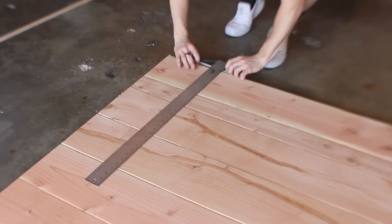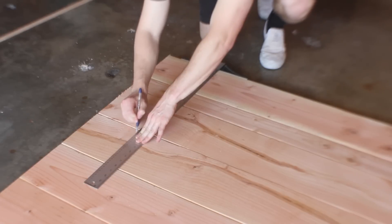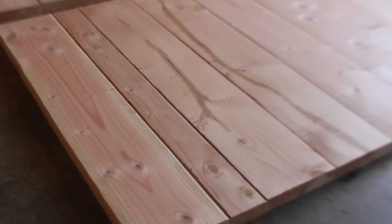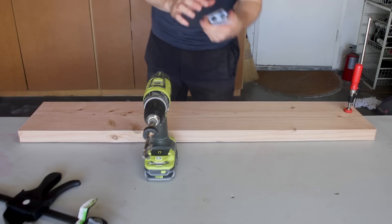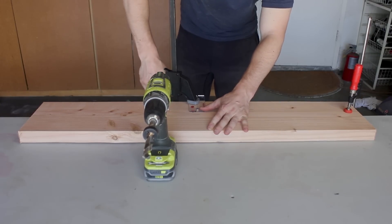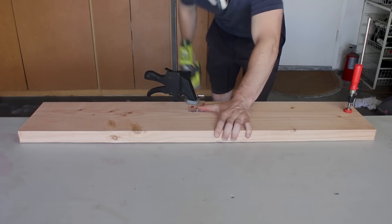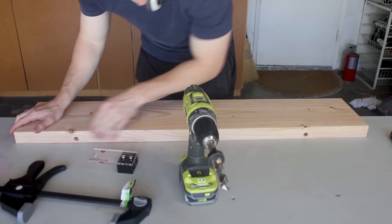I planned on using dowels to connect everything, so I purchased a $20 dowel jig from Rockler. Since I knew these doors would be super heavy, I felt dowels were the best method for joining. I marked out the places for my dowels using a T-square, then used the jig, a clamp, and the included drill bit to drill a dowel hole, repeating that process about 75 times for all of my door pieces.